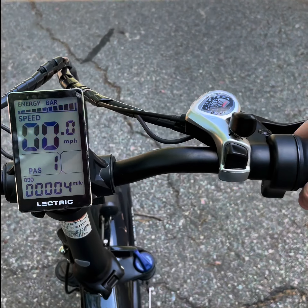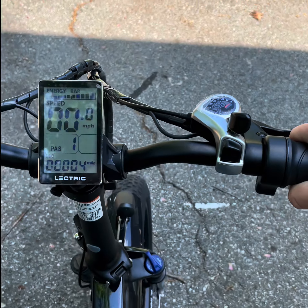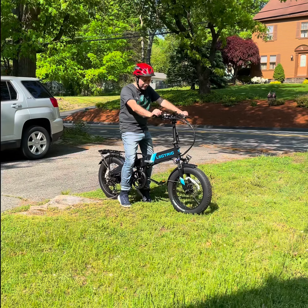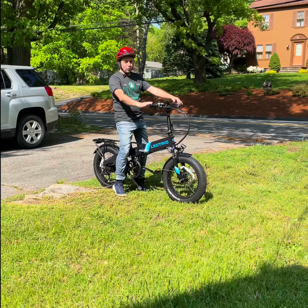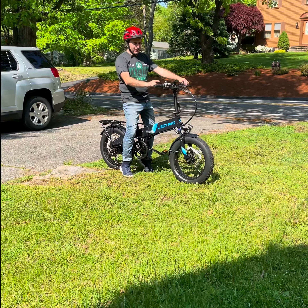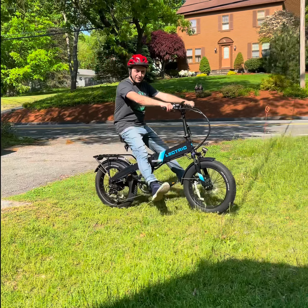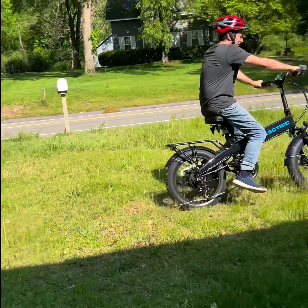So it's on one and you use this throttle, and the bike will go — check this out. See what I mean? I'm not pedaling at all. Okay guys, I'm not gonna pedal at all, I put it on one and I use this throttle.